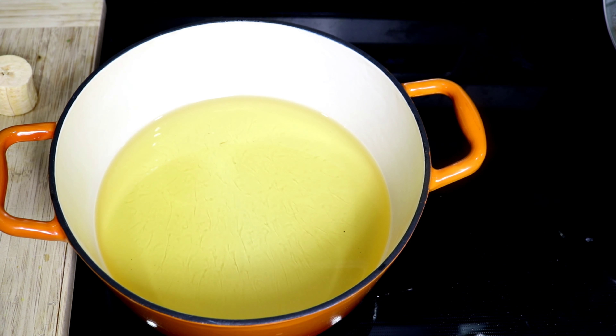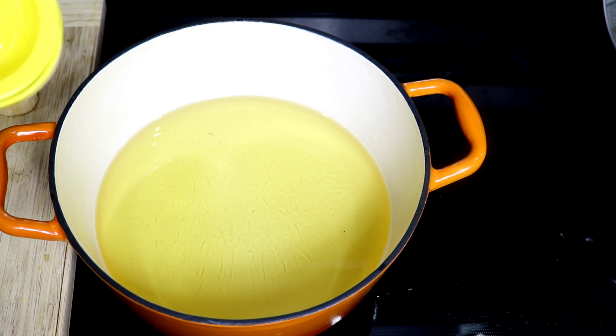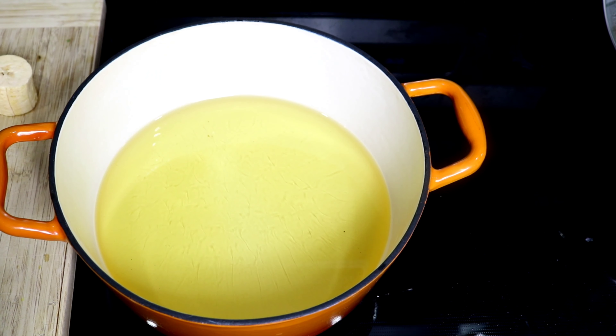Now that the ackee and saltfish is finished cooking, we're going to go ahead and fry our plantain. We're going to fry them for a little bit and then take them and put them on the cutting board and press them flat. Also, I'm going to try a little technique I saw on TikTok where they use the lemon squeezer to form the plantain into a little cup, and then we're going to try to stuff them with some ackee and saltfish and see how that turns out.